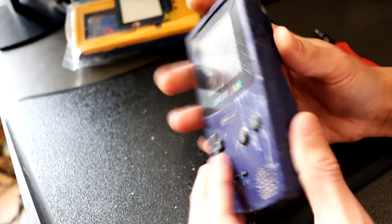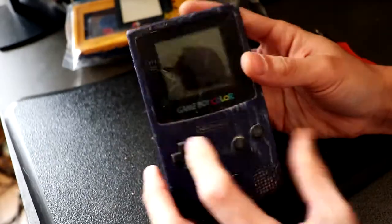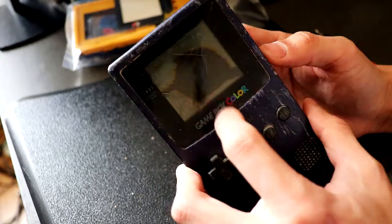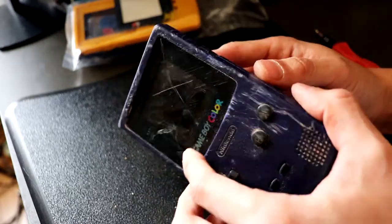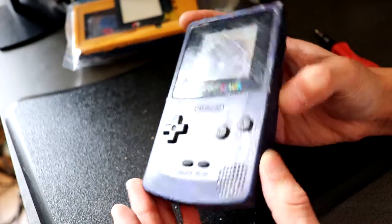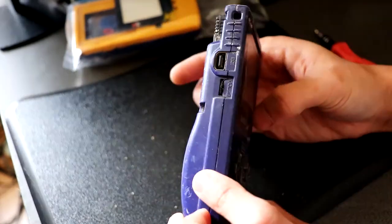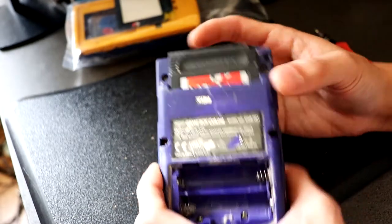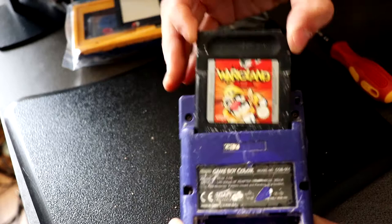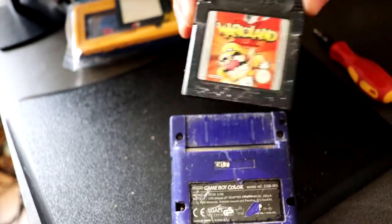This one does turn on — I did try it with batteries — but you can't see anything because the screen is completely gone. The LCD is cracked and yeah, you can't see anything on that. The casing is really badly scratched, and it has no back. It does have a game in here which is Wario Land 2, which I'm pretty sure works.